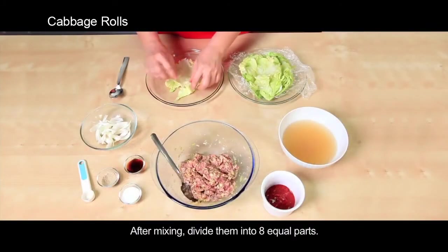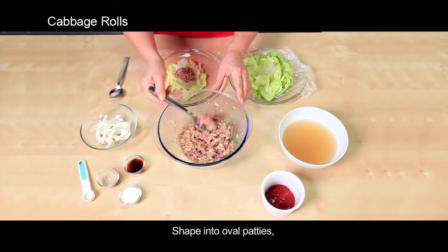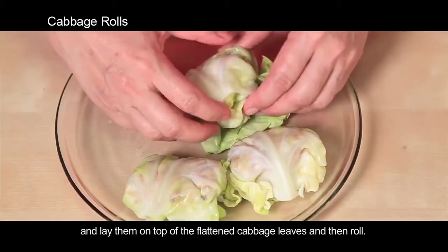After mixing, divide the mixture into 8 equal parts. Shape into oval patties, lay them on top of the flattened cabbage leaves, and then roll.